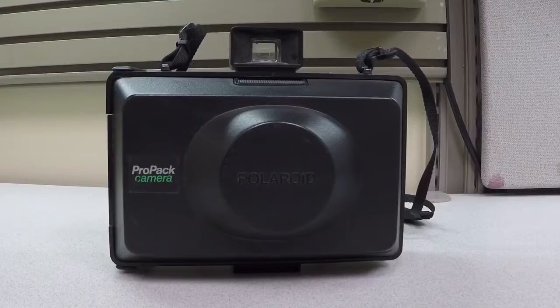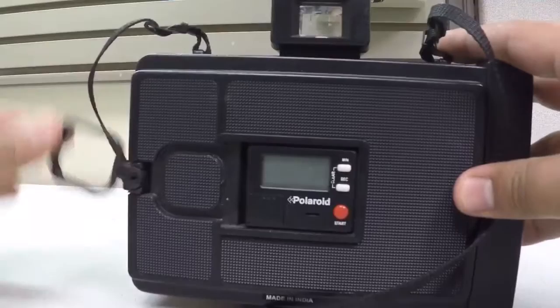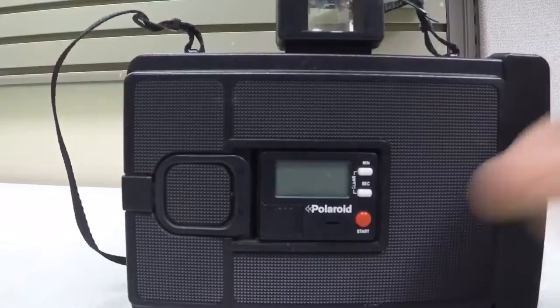It's got this hard plastic cover on the backside with a little latch for holding it. It's also got a timer — it's an exposure timer, so you know how long to let your film develop.